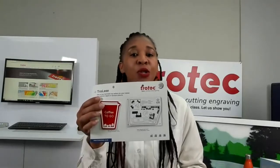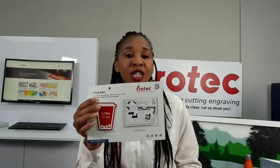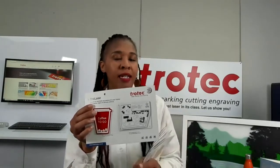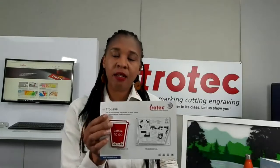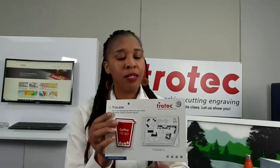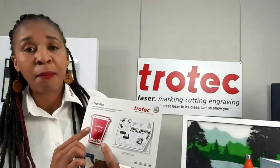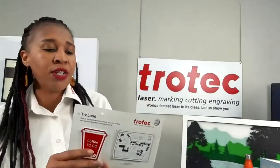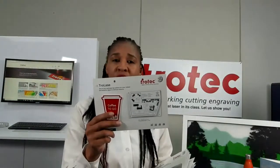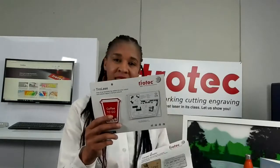As you can see here, Trolase is a UV resistant acrylic for both indoor and outdoor use. Full sheet size is 1245 by 616. We sell it in different thicknesses: 0.8, our fast mover being 1.6, and 3.2 but only by request. This product has two different finishes — a matte finish and a gloss finish. Applications include interior and exterior signs, badges, trophy plates, and the thin layer on top enables detailed engraving.